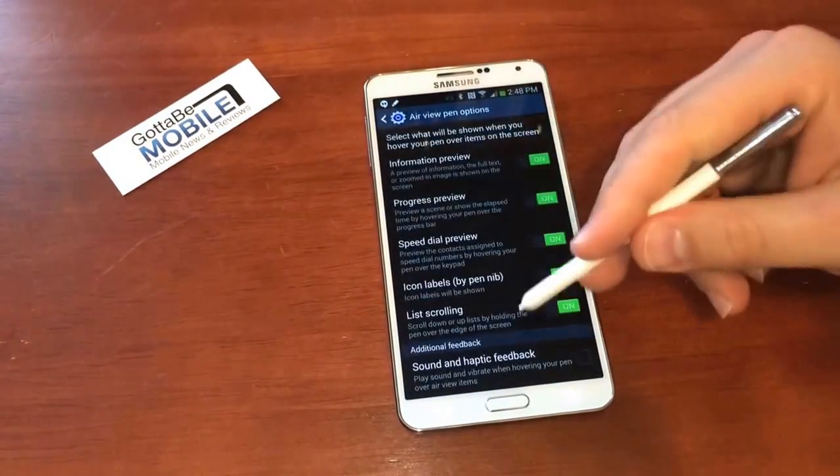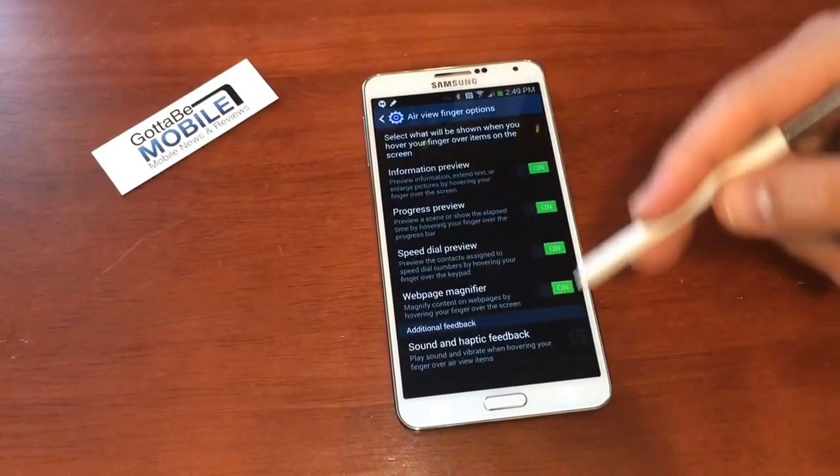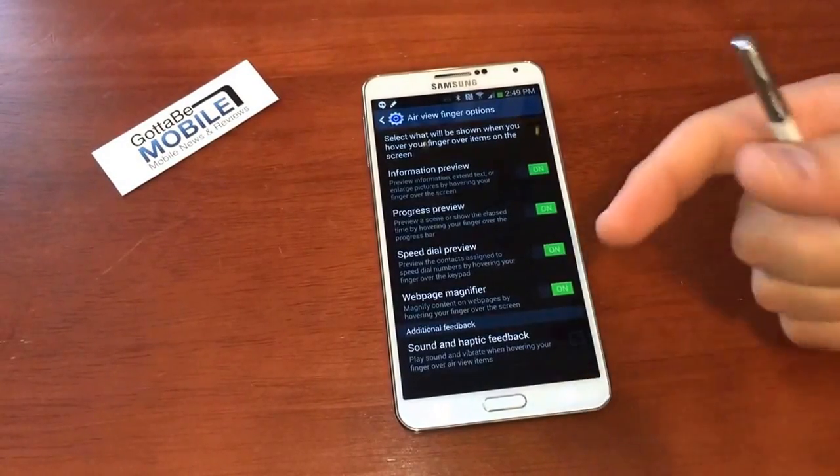And you can go in, you can set different controls, and you can set different options, so you can really tailor the experience to pick what you want it to do.